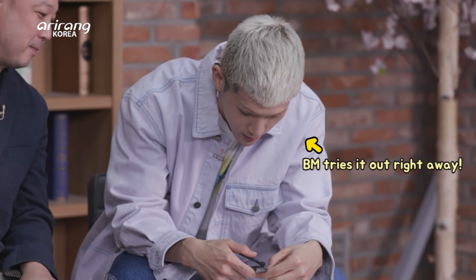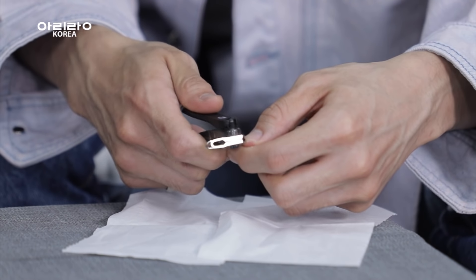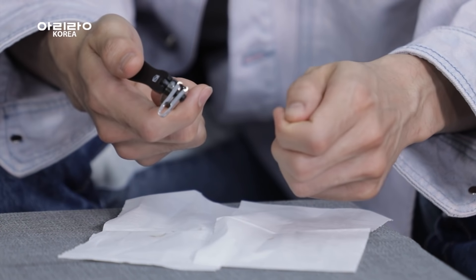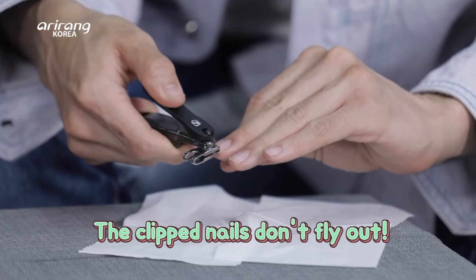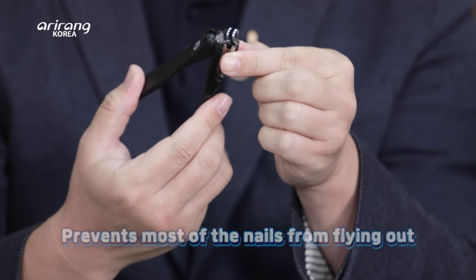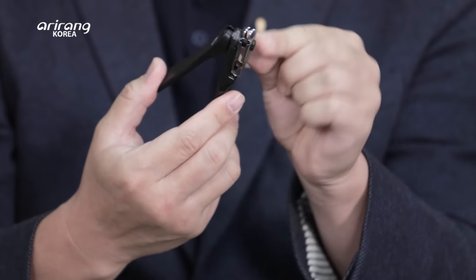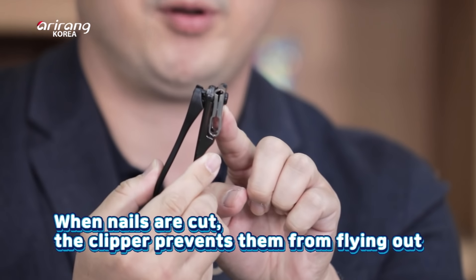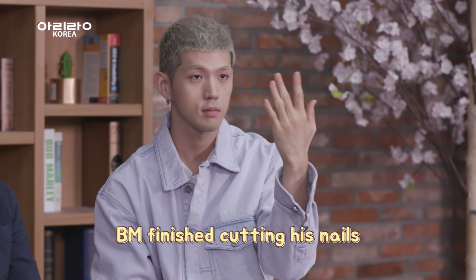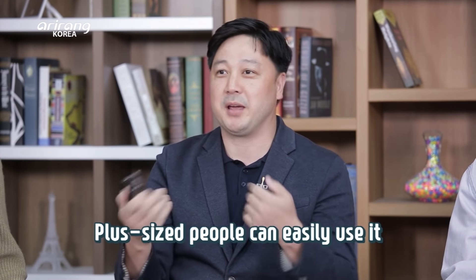Cutting my nails and testing this product today. How do you feel? Feels good. It cuts much better than my other nail cutters. And what's also interesting is none of the nails are flying. This cannot prevent 100% of the nails flying out, but it prevents most of the nail flying, because when you clip the product, the design prevents nail flying. Clean nails — now I have clean hands. Very clean.